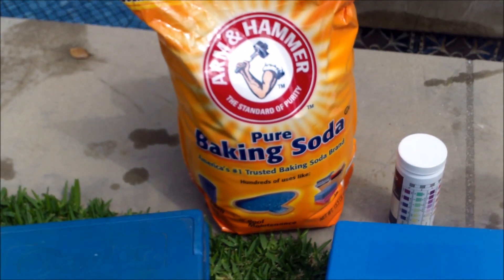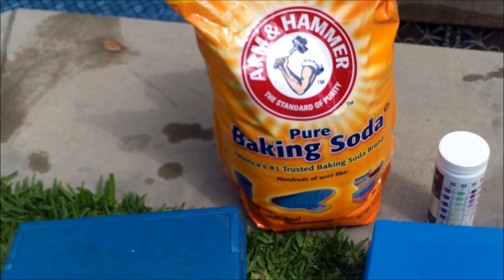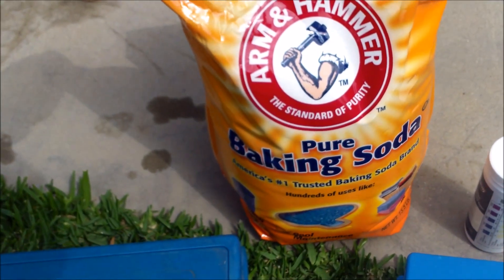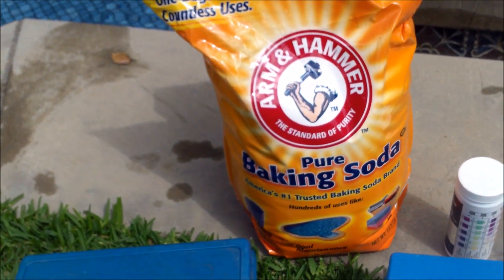Today I'm going to show you how to use baking soda to raise your alkalinity in your pool. I have a video already with alkalinity up, and I thought I would do this follow-up using baking soda, which is the same ingredient as the alkalinity up product.